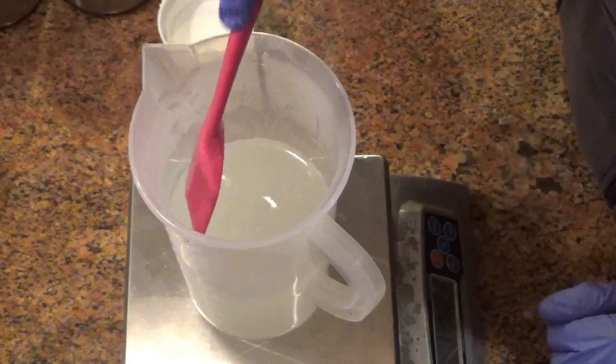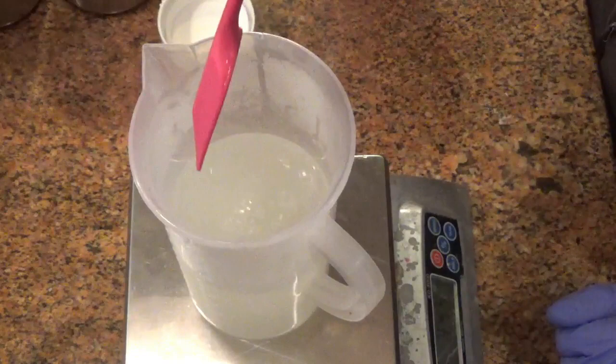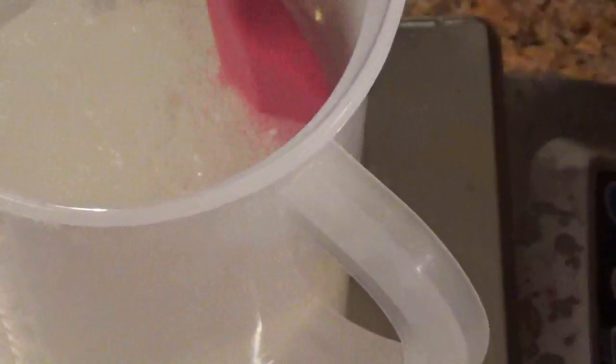There you go — it's still kind of dissolving a little bit. I don't worry about straining it. I know a lot of other soap makers strain their lye solution, but to me it doesn't matter. If there are any little bits that don't fully dissolve, they're going to disappear in the whole saponification process. After about a minute and a half of stirring, it's pretty much fully dissolved.